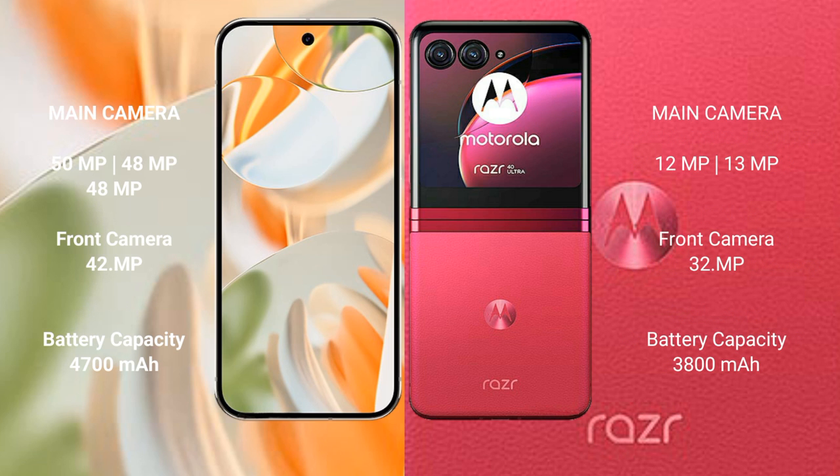The Google Pixel 9 Pro features a triple rear camera setup: 50MP plus 48MP plus 48MP, with a 42MP front camera. The Motorola Razr 40 Ultra features a dual rear camera setup: 12MP plus 13MP, with a 32MP front camera.